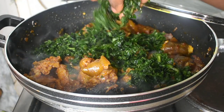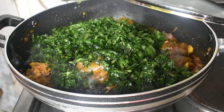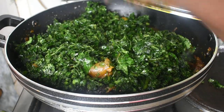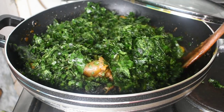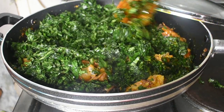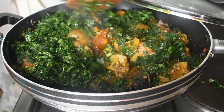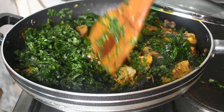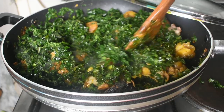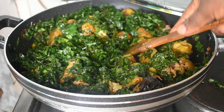I'll put in my ugu now. When adding your ekong or fluted pumpkin leaves, squeeze them first — you'll see that you extract some water. Squeeze them properly before putting them in the pot. This minimizes the amount of water going in. Stir it and taste — you can correct seasoning now. Remember, we already put salt in the leaves, so we don't want our food to be too salty. That's why you taste after putting the leaves in.